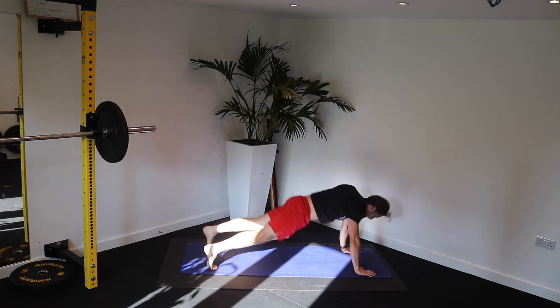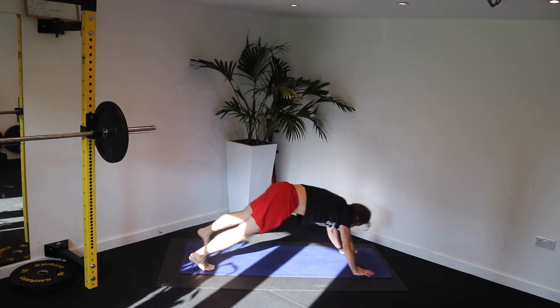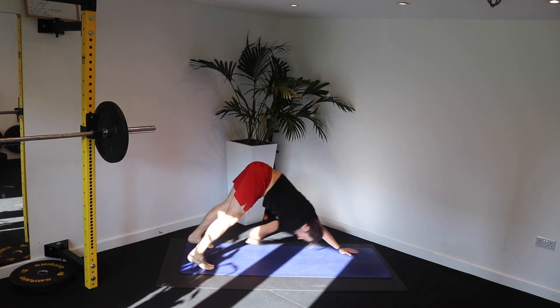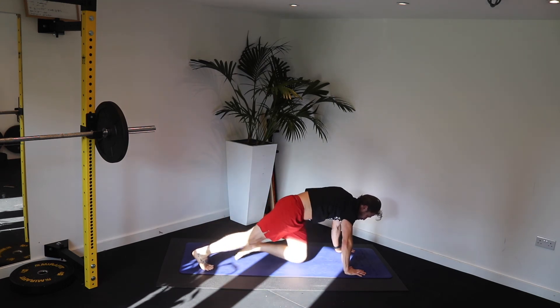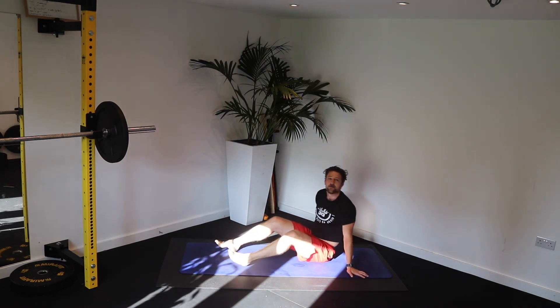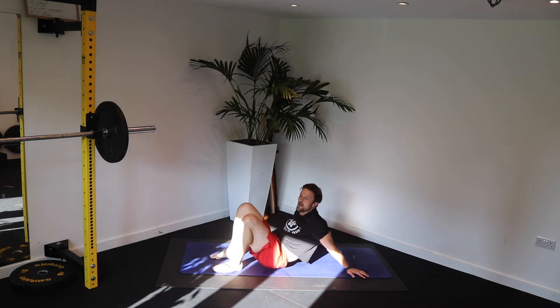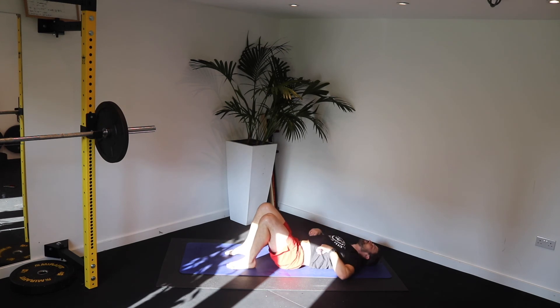Squeeze. Ten. Come on. Push those hips up. I'm sure you're doing it brilliantly. Stop. Turn over — onto your back. I've got droplets of sweat pulling off my nose already. It's a bit warm in here.